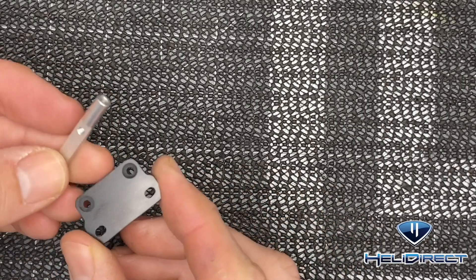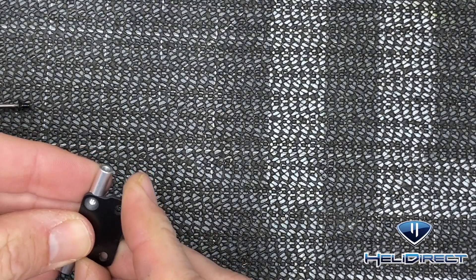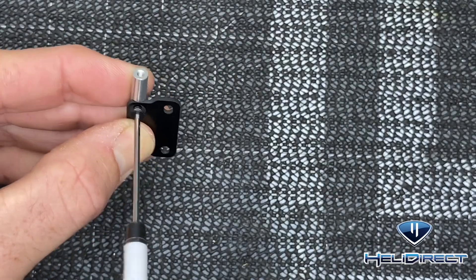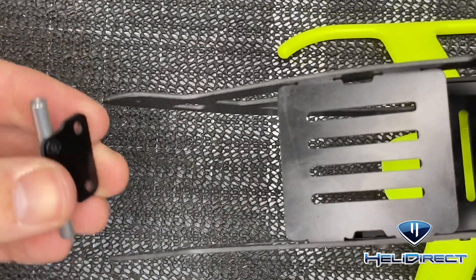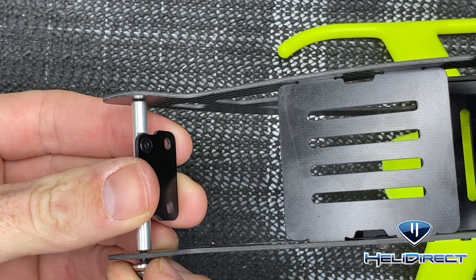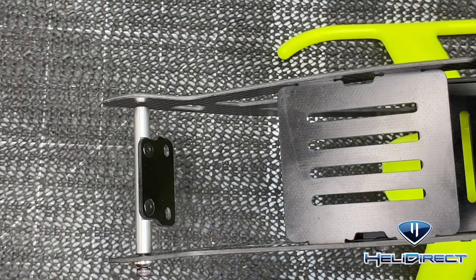For the XT60 holder and canopy mount: put the XT60 holder with the tapered side up, countersunk side down. Use a 1.5 millimeter driver with loctite, one screw on each side, tighten all the way up. Once fully tightened, grab the helicopter and loosely put the screws in just to hold it in place for now.